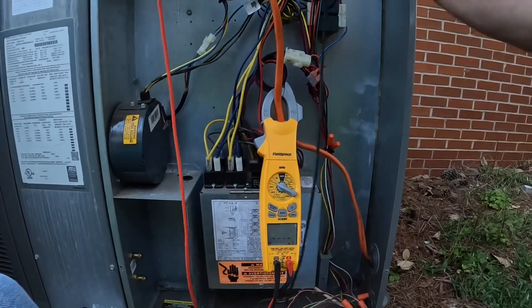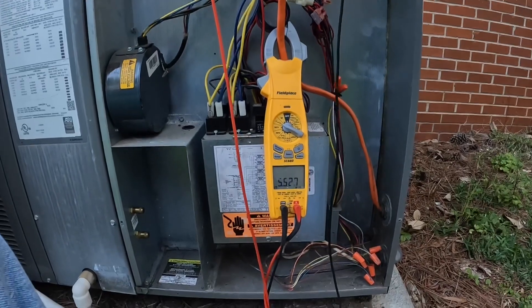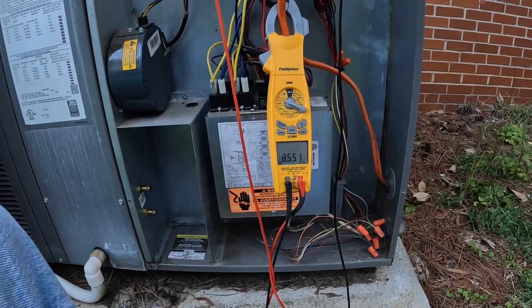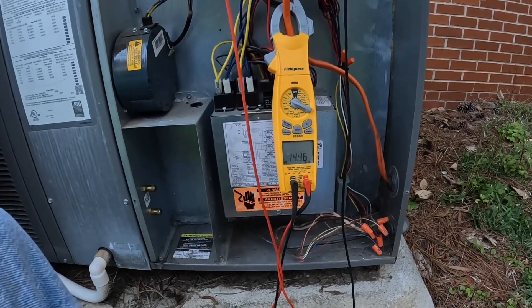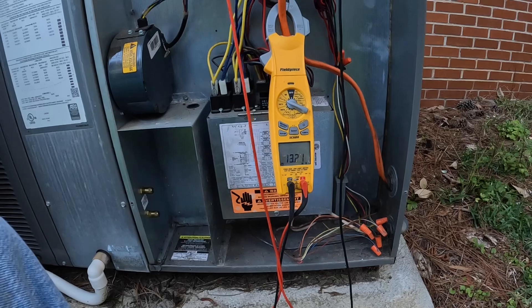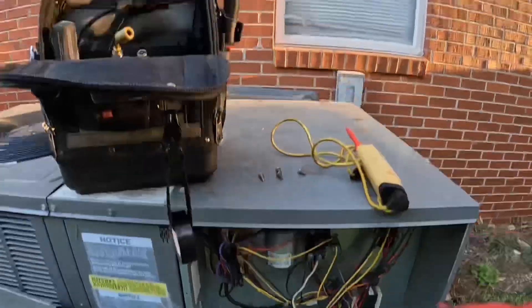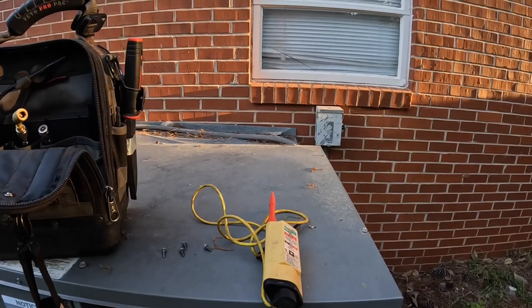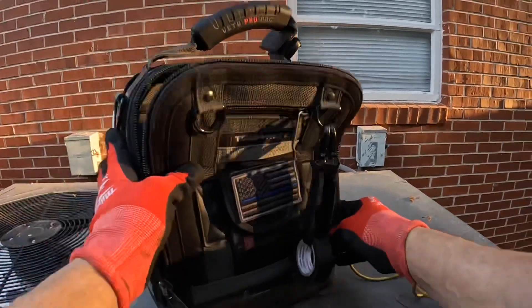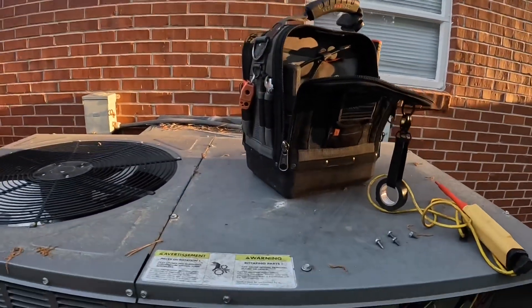Let's see if we just got ohms to ground. I got six to seven megaohms to ground. Fourteen megaohms to ground — that may be enough to trip a breaker. That's not good.